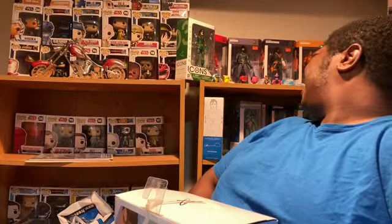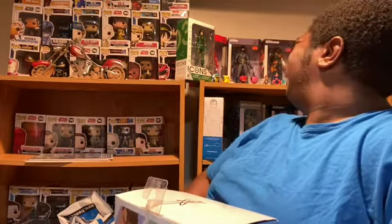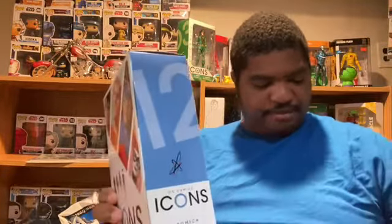I have a Green Arrow who's an icon and I have a Superman who's an icon — well, one is a collectible and the other is a designer series. There are only a few icons that I have of these action figures.